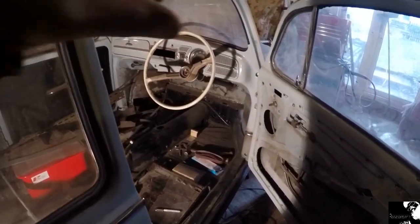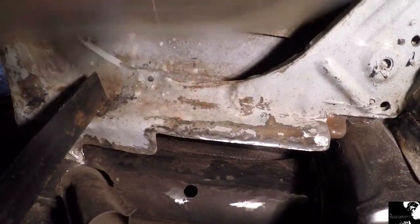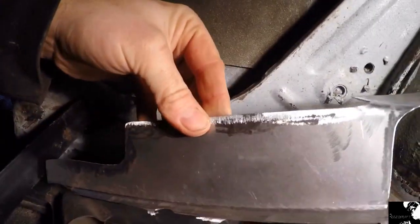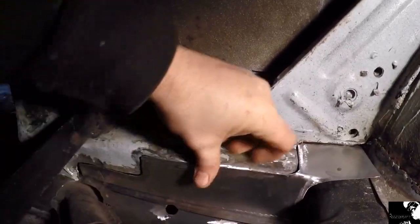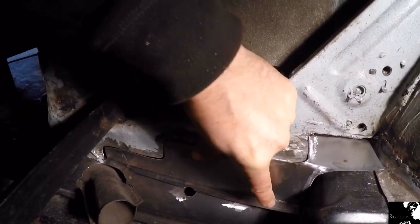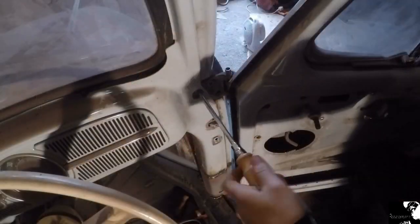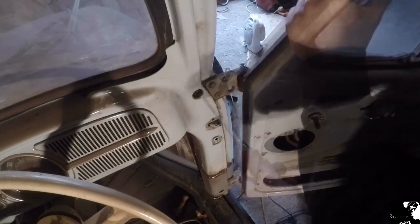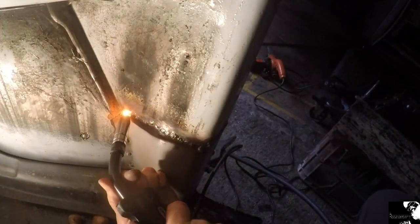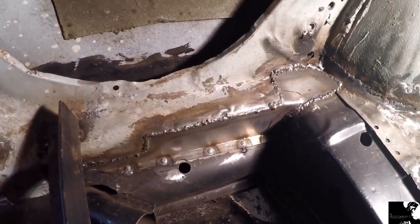I've just managed to get all those edges cleaned up. What I've done is use the old transparent template and transferred that to new steel — nice little fit-up in and under there, so it's ready for welding. Just got to put some plug holes in here. There we go — just got to make it look a little bit prettier now.